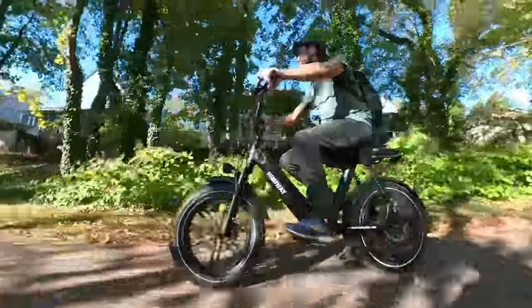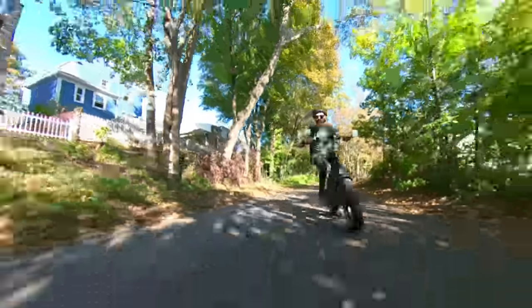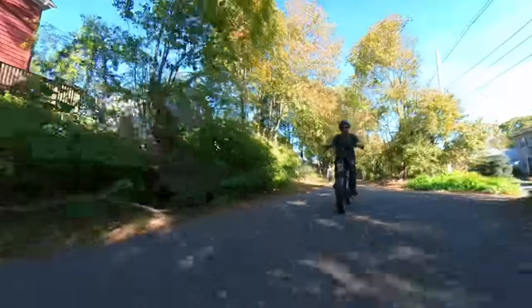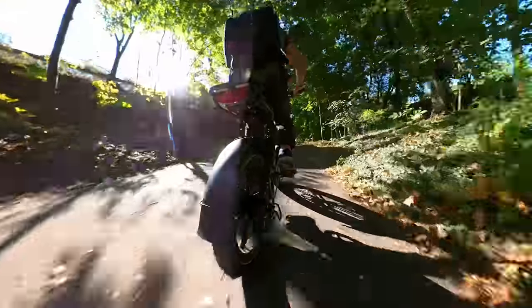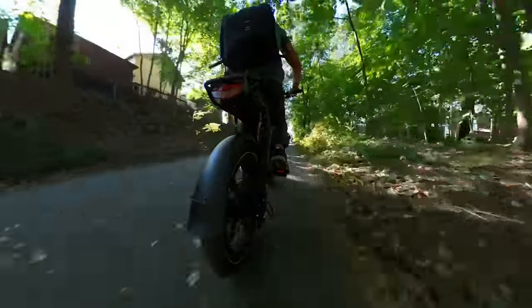Speaking of range, when testing it with a 180-pound rider doing a mix of pedaling with lots of throttle and going 20 to 23 miles per hour, we were able to achieve 20 miles of range. However, if you did more pedaling and less acceleration, you could get up to 30 miles or more.